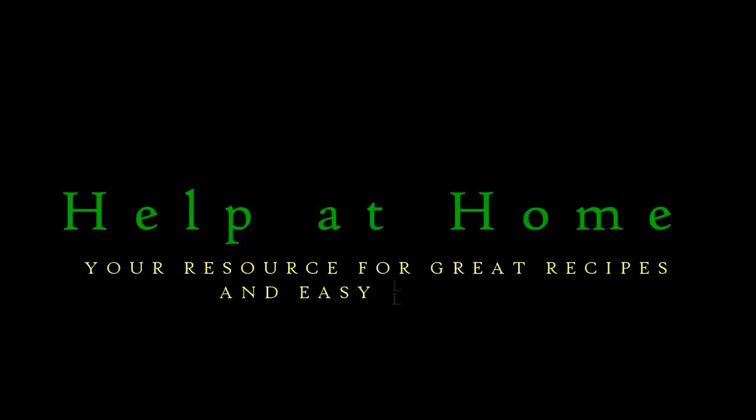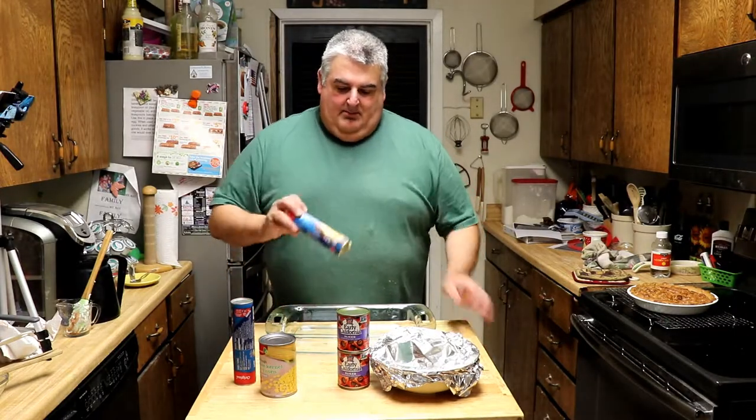We're going to use some leftovers and canned goods to make a quick and easy dinner that your whole family should love. Welcome to Help at Home, your resource for great recipes and easy learning. I'm Jim Hightower. Today, another quick and easy meal.